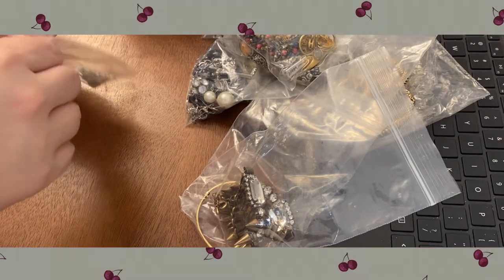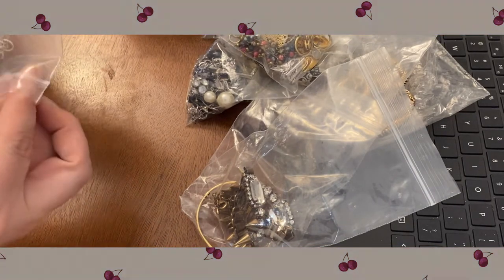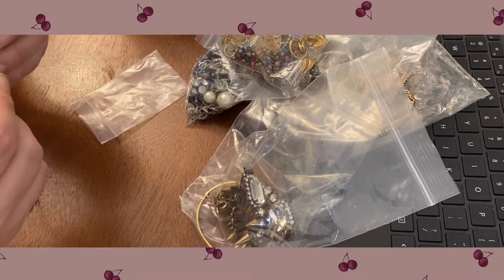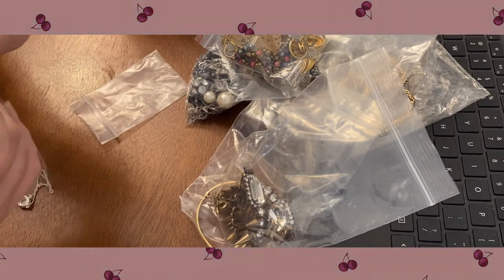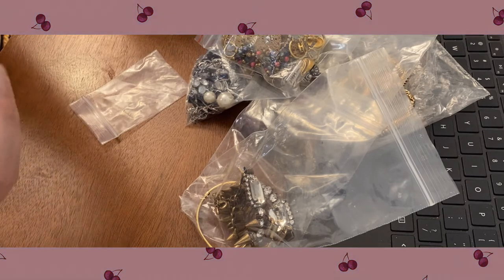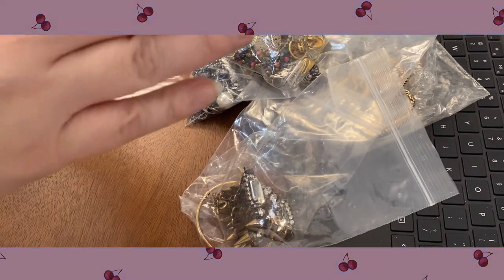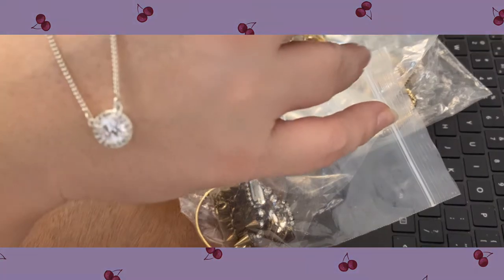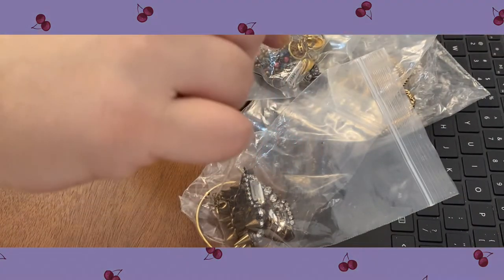Let's see what this is. This one has a hang tag — it's not sterling but it's Nine West. And a very pretty CZ solitaire right there. That's really pretty — that's a nice one. That would be something I could see either on Poshmark or as a nice item in my jars.